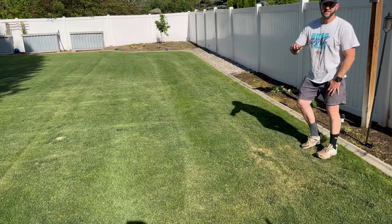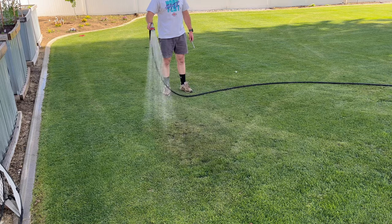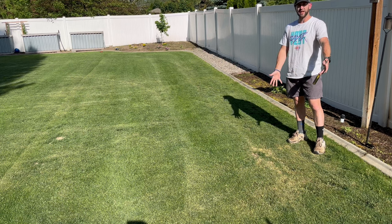Identifying the hot spot is the easy part — it's a patch of your grass that is looking really stressed. Sometimes it'll get that ghostly hue to it, or it'll be plain and simple just outright yellow.